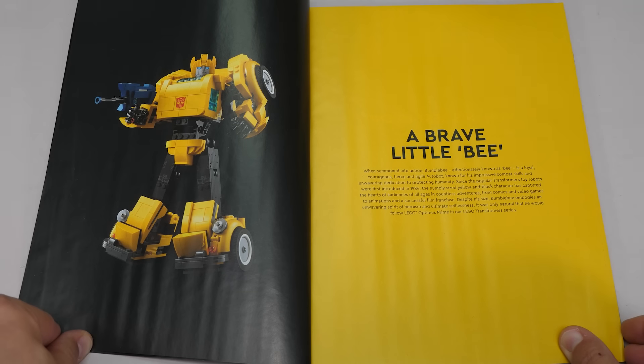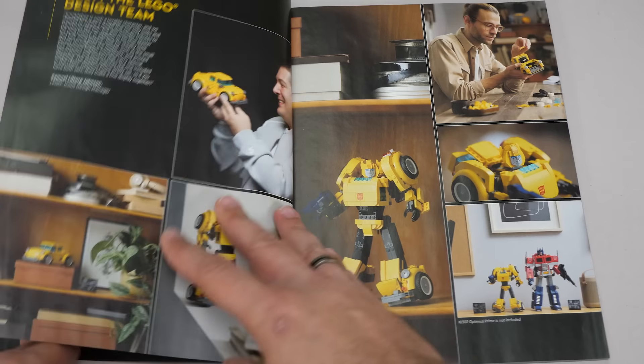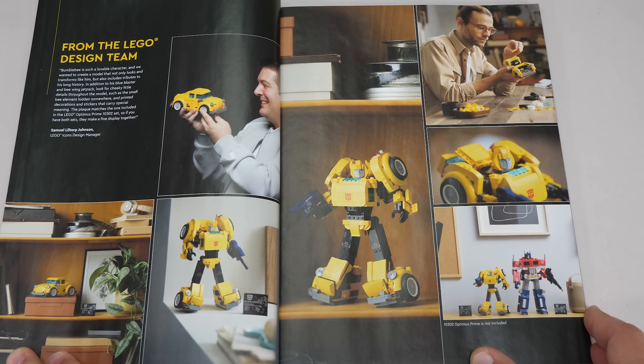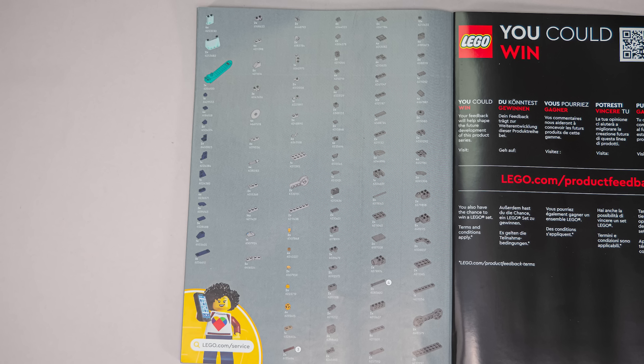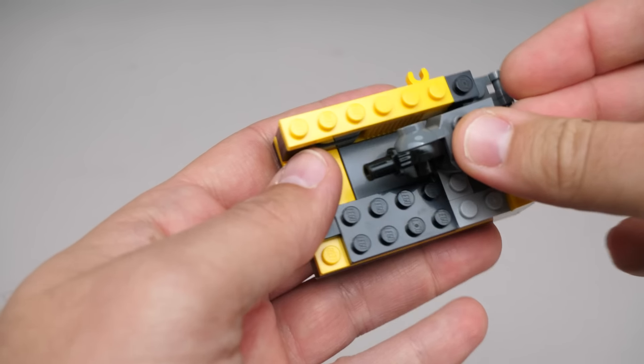The manual starts with a brief introduction to Bumblebee, then moves on to his abilities, and on the next pages we find many of the lifestyle photos from the press pack, along with a few words from the set's designer. And that's it — here's the parts list if you're interested. Now let's start building!